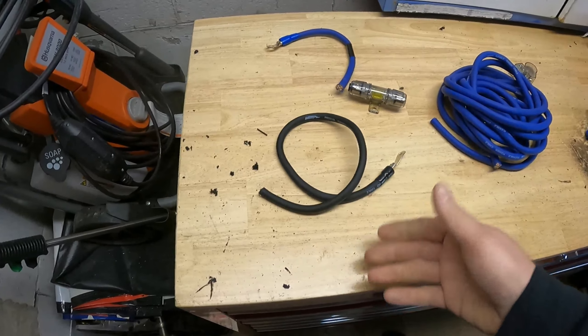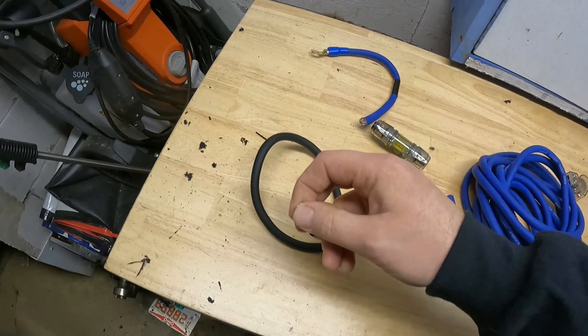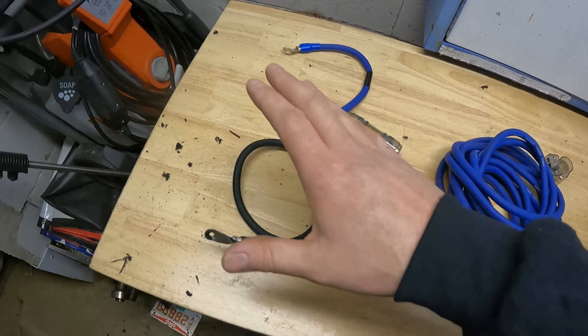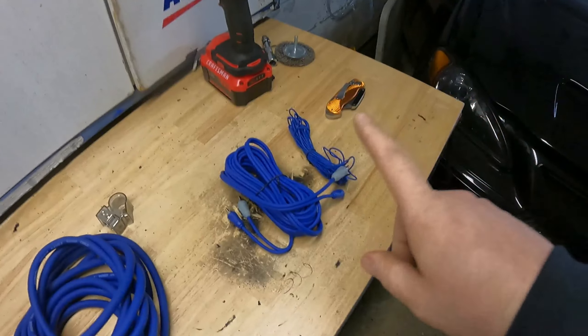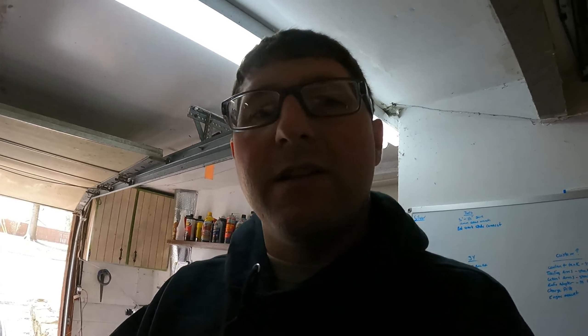Then there's the ground wire - you want to keep it as short as possible and always want a very clean surface. Try not to attach it with anything else; you want it to be its own dedicated ground. One other thing regarding RCAs: if you're not running an aftermarket radio, you can still do this. At the end of the video I'm going to bring up what a line level converter is and show a picture on screen with a description of what you're looking for when you want to buy one.